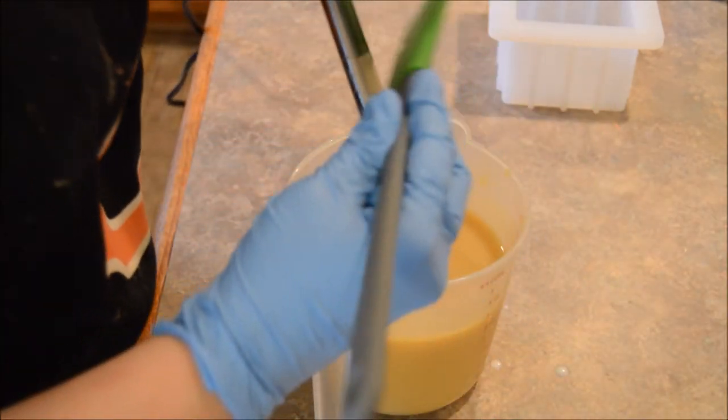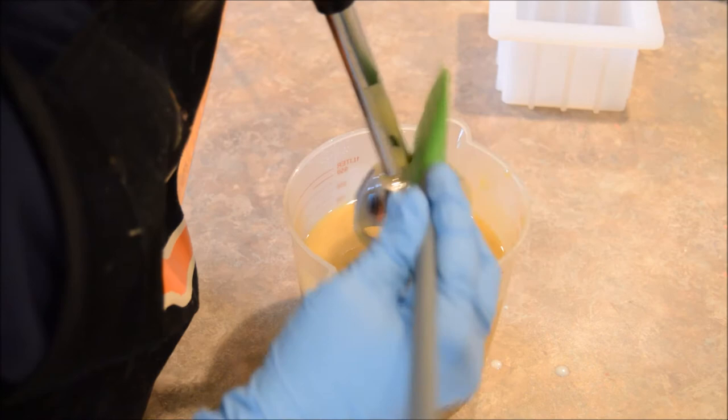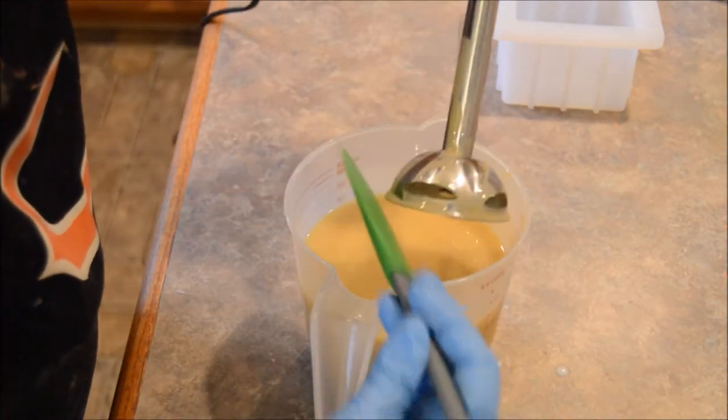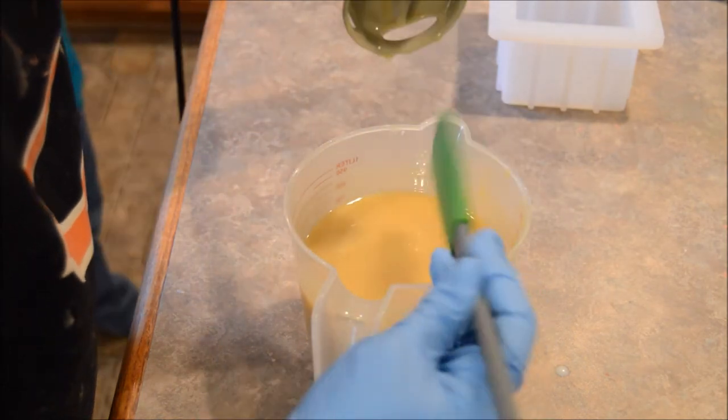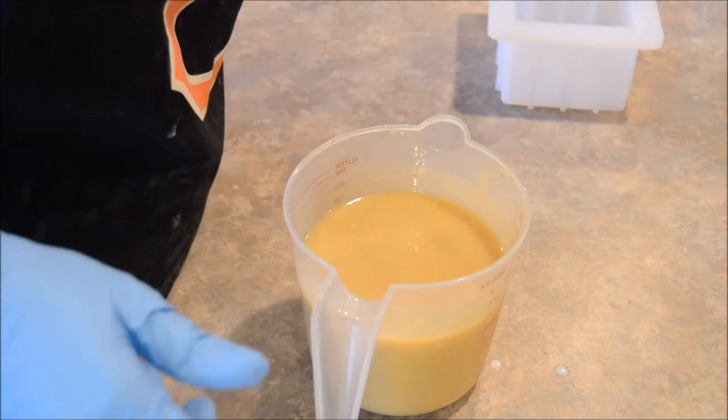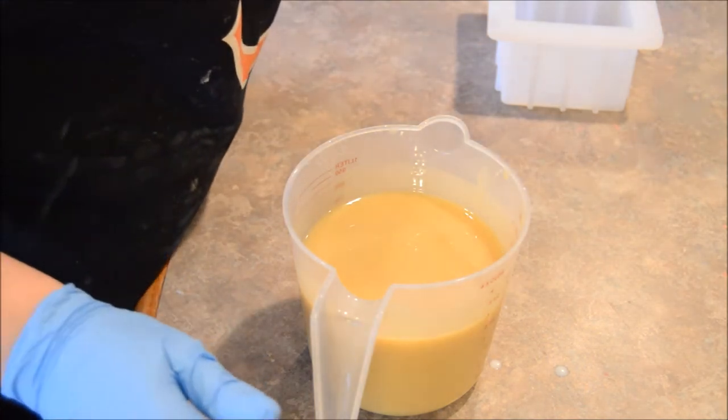My son comes in asking for more hair ties. I tell him he needs to leave the room — mommy's making soap. He negotiates for one kiss instead.